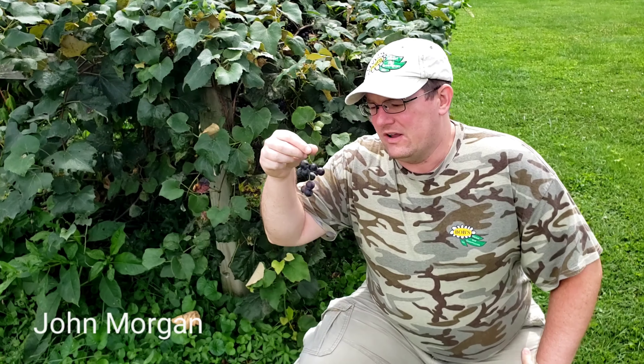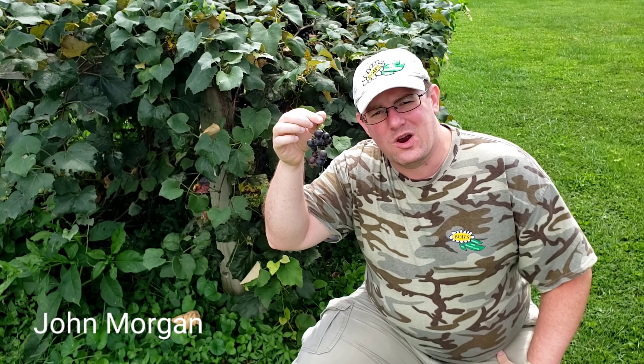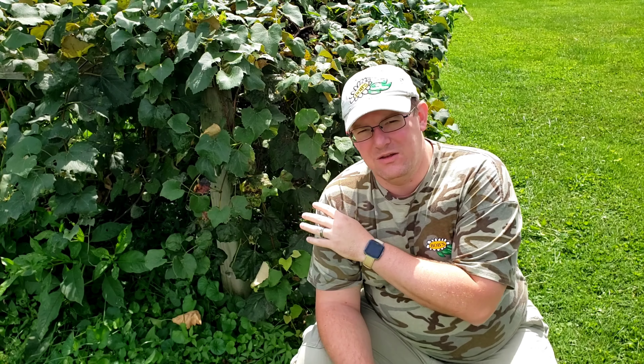This afternoon I am out here next to my house picking some grapes and I'm going to be canning these grapes to make grape juice. Now this grape trellis behind me, it's not a very good design and it was actually put in before I bought the house. So over the next year or so I'm planning on completely removing the grapes from this area and moving them over to where my garden is. This has just been kind of a temporary structure over the last few years while I worked on remodeling the house.